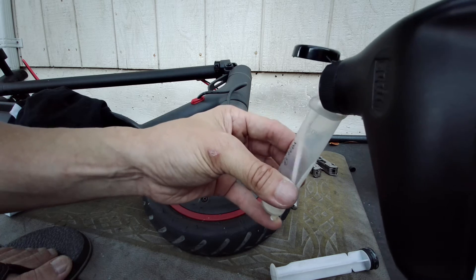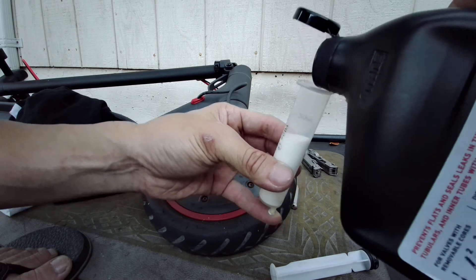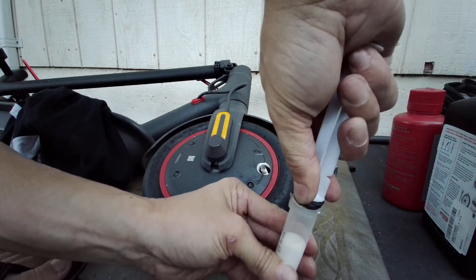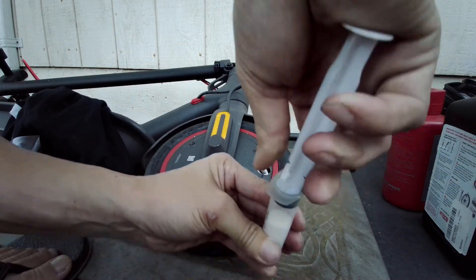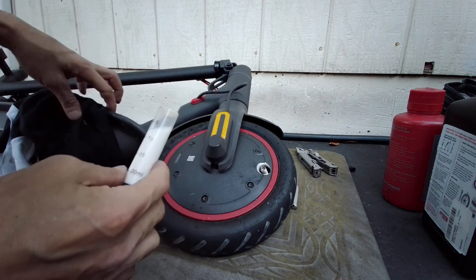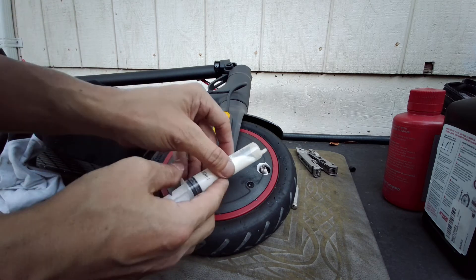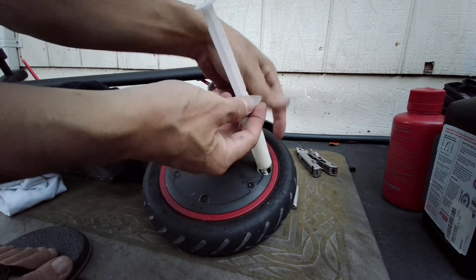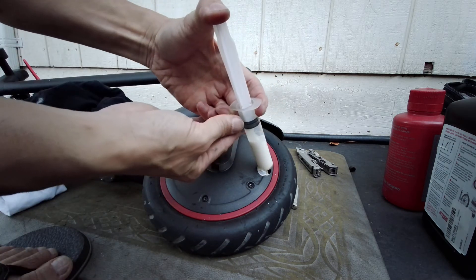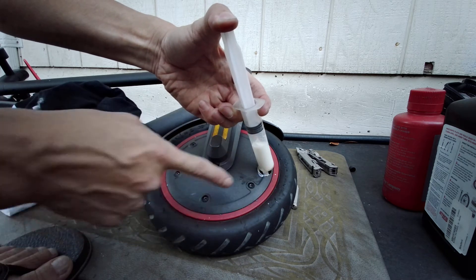So that was 15 milliliters. Another 15 milliliters gives me 30 milliliters, which is 30 cc's — milliliters and cc's is the same thing — and that much is about roughly one ounce. Just like that. So just easily, don't squeeze it in there too fast. Let the stuff flow down to the bottom.